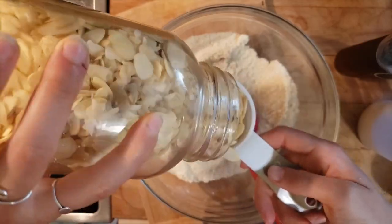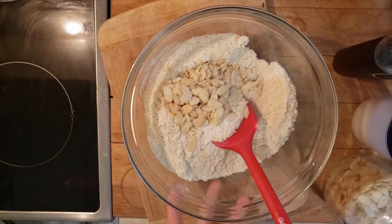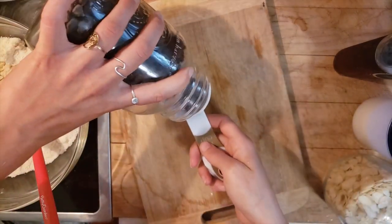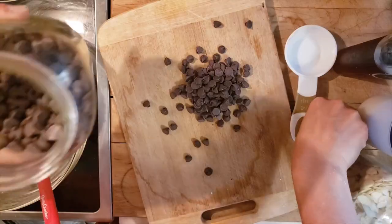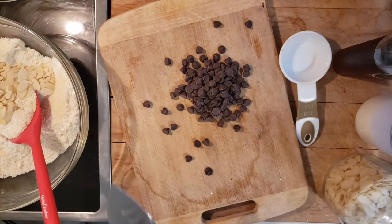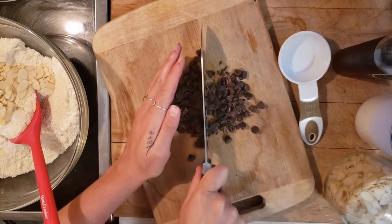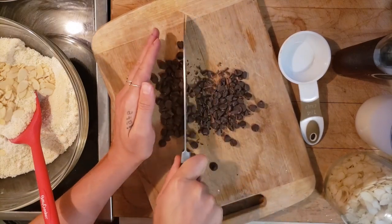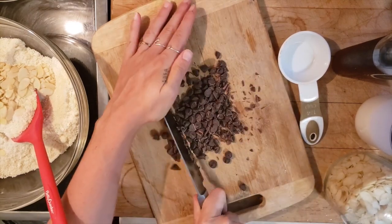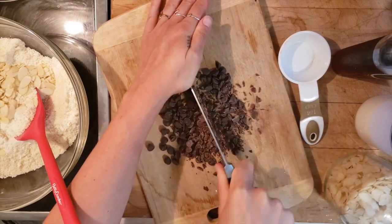Now for our mix-ins. I'm using slivered almonds and chocolate chips — just over about a third of a cup of chocolate chips. That looks good. We're spreading the love so you're not getting a full mouthful of chocolate.